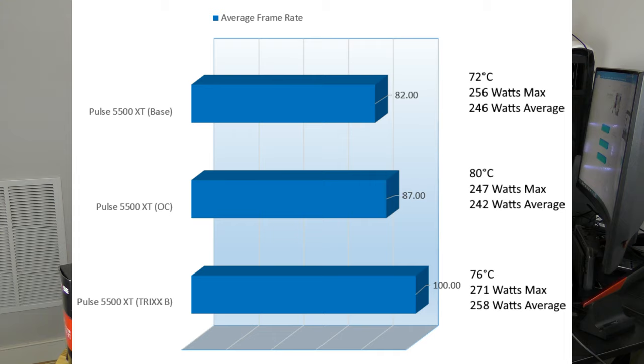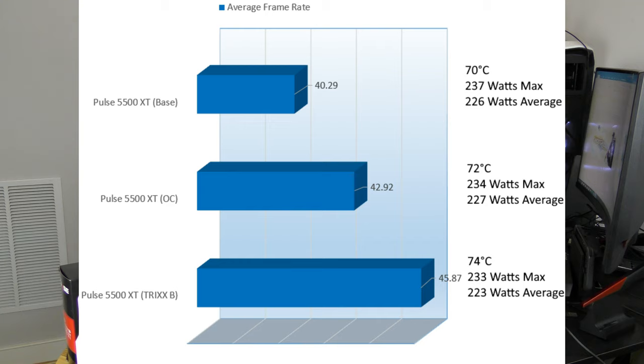On Far Cry 5, the 5500 XT base came in at 82 FPS at 72°C consuming 246W. Overclocked, it improved to 87 FPS at 242W, heating the card to 80°C. With Trixx Boost, we reached an impressive 100 FPS consuming 258W at 76°C. On Wildlands, the base was 40.29 FPS at 70°C consuming 226W; overclocked came in at 42.92 FPS at 227W at 72°C; and with Trixx Boost, 45.87 FPS consuming 223W at 74°C — still playable but well behind the higher-end cards.